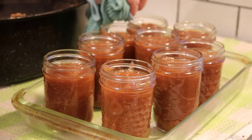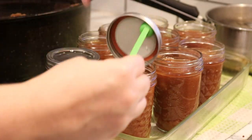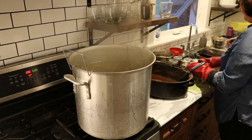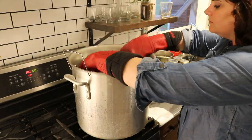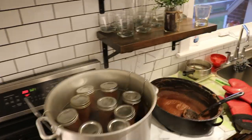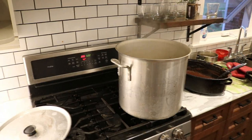Next I'm firmly centering the snap lid on the top of my jar and screwing that ring on. My hot water has come to a gentle boil, so I'm going to place the jars in the rack I have for canning. Make sure the water is just a gentle boil, not a rapid crazy boil — otherwise you could risk what's in your jars bubbling up and overflowing. Lower your jars into the canner, put the lid on, and let them process for just 10 minutes.